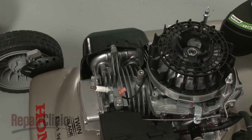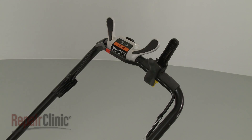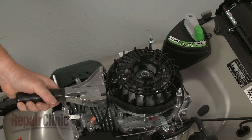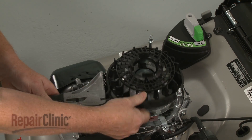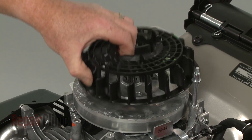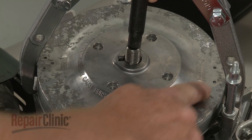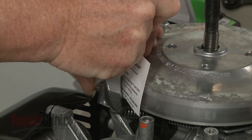If you need to replace the engine flywheel, first depress the bail arm to release the brake and secure the arm. Use a strap wrench to secure the flywheel and a 19 mm socket to unthread the flywheel mounting nut. With the nut removed, lift off the cooling fan. You can now use a flywheel puller to help detach the flywheel. The flywheel has markings to indicate where the puller arm should be positioned. We recommend using a business card to protect the magnet.